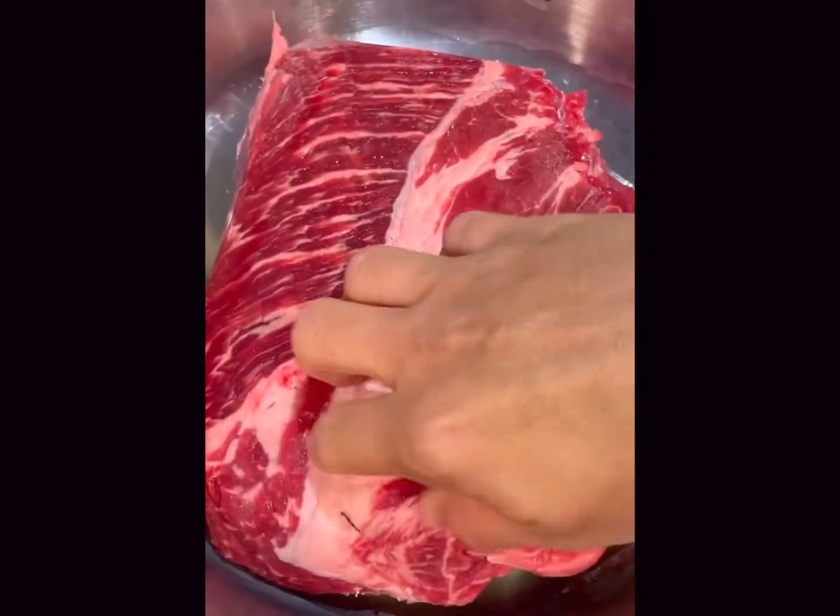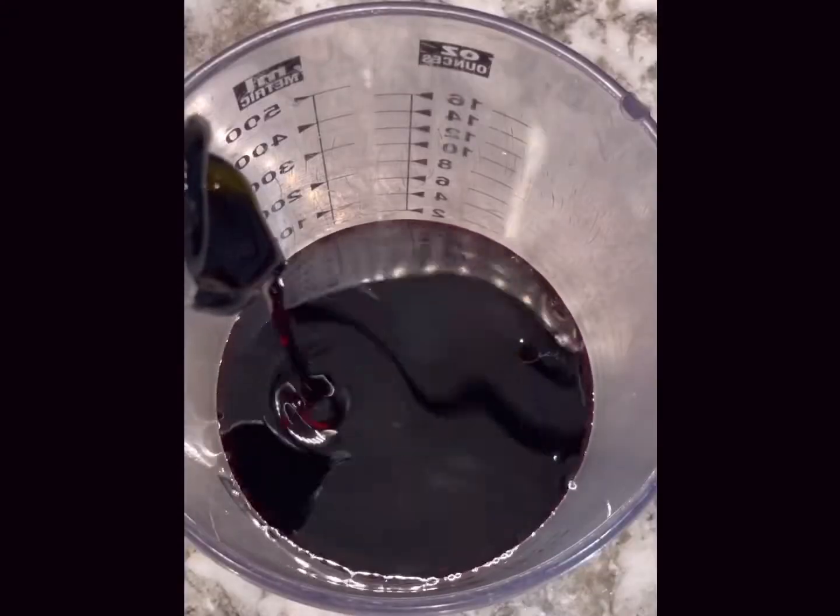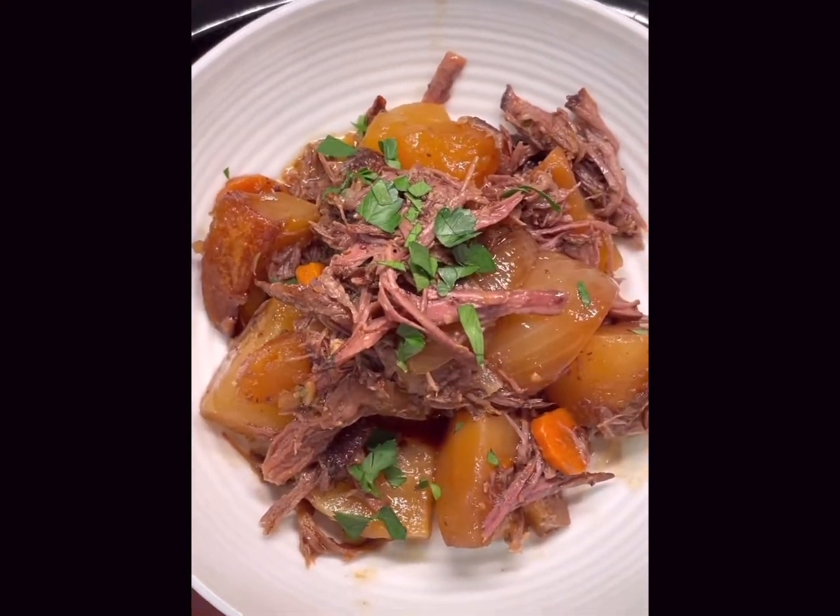Today I'm going to show you how to make a very simple slow cooker pot roast using very few ingredients but getting seriously delicious results.